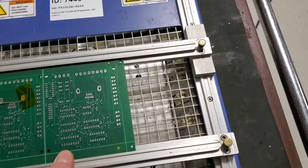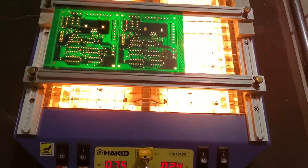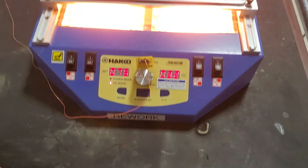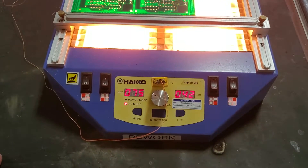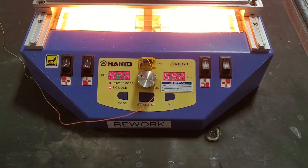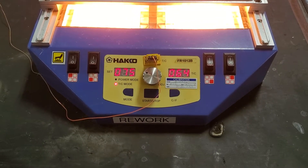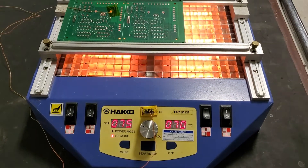And then we'll turn it back on. You should be able to see the temperature start coming up pretty quickly because it's hot. There we go — you can see it throttles down after it gets closer to its set point.